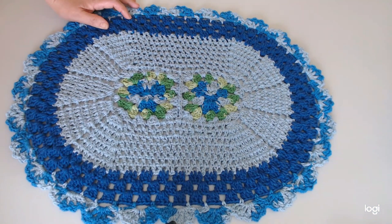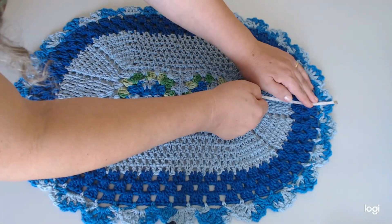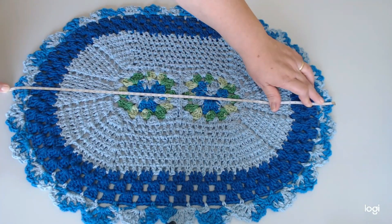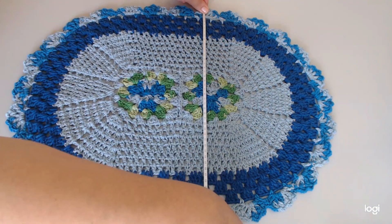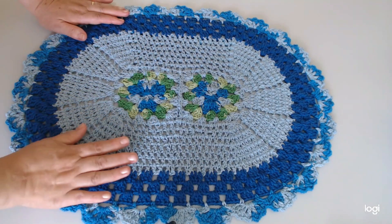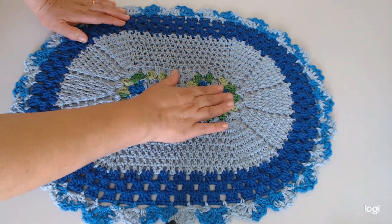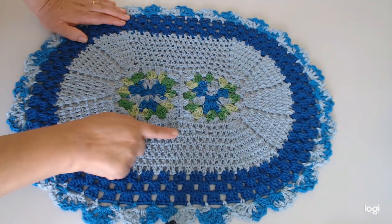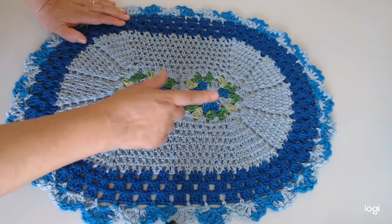Deixa eu medir o tamanho pra vocês aqui. O tamanho dele ficou com 60 centímetros de comprimento com 45 de largura. Ficou um tamanho bem bacana. Lá ela explica, se quiser aumentar também, é só colocar mais square aqui. Ele é muito prático de fazer, por ser assim, só ponto alto dentro dos quadradinhos. E é super rápido.